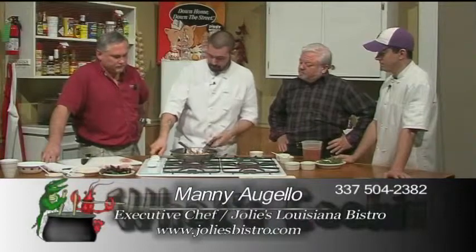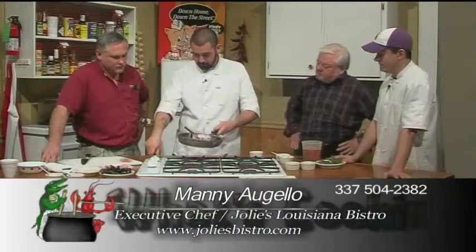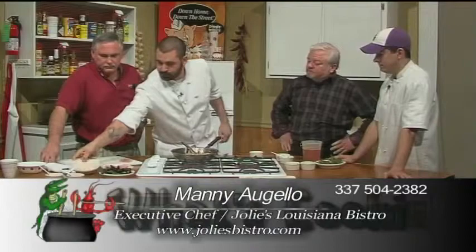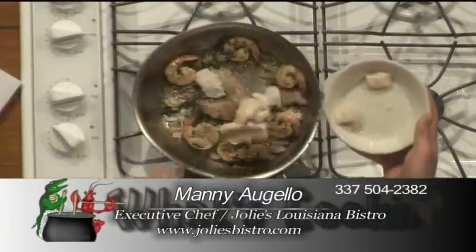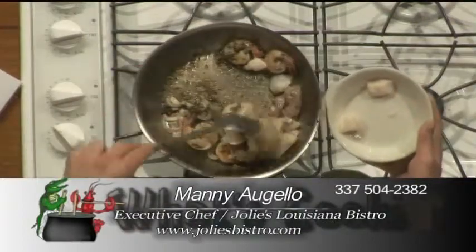I'm gonna put some heat back on the skillet and to this we're going to add our scallops. Scallops are the best — right behind jumbo lump crab, that's scallops.